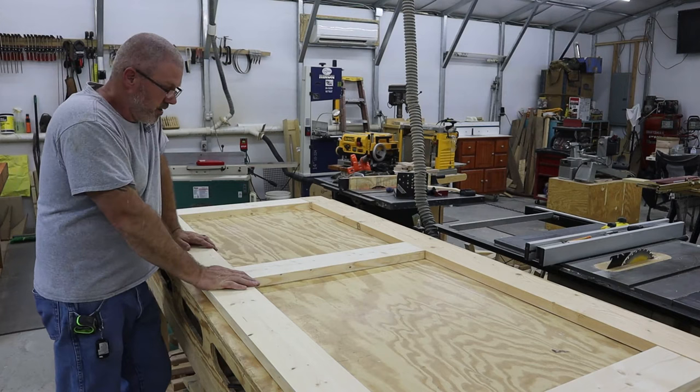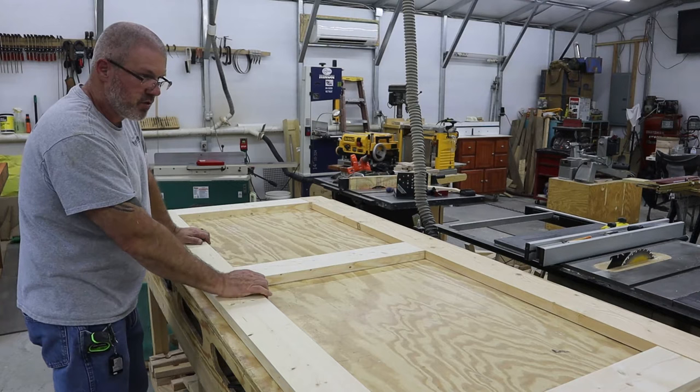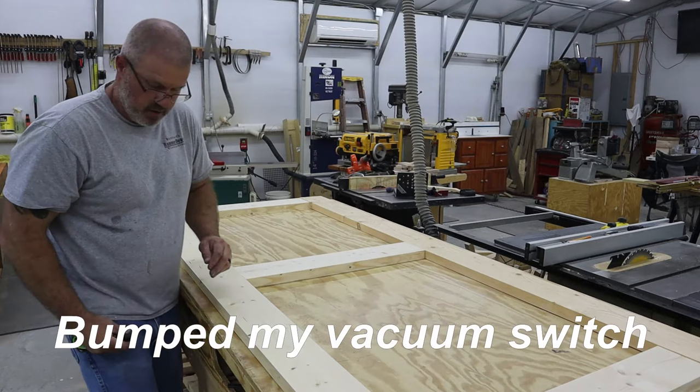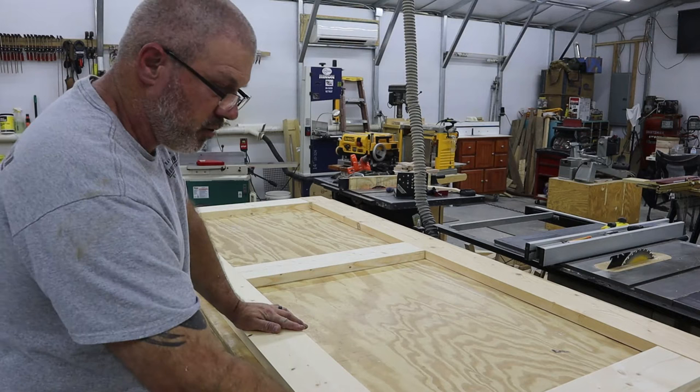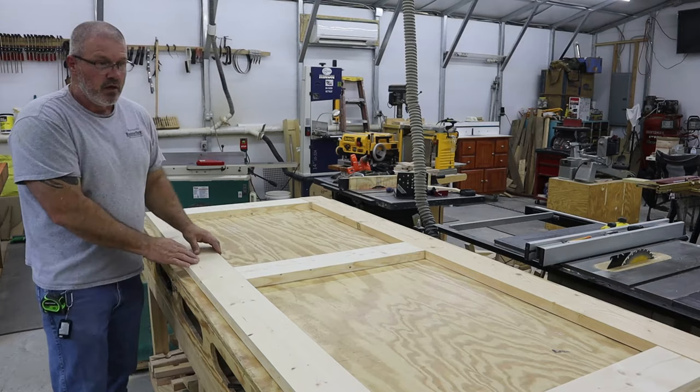These are all milled to one and a quarter inches thick. On the inside of both stiles there'll be a three-eighths-inch by three-eighths-inch deep slot. There'll be the same slot on both sides of the center rail. And there'll be a three-eighths by three-eighths tongue on each end of all three rails that will go into those slots. That slot will also serve as a place for the inside panel to go.